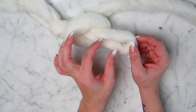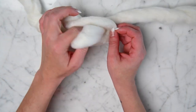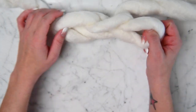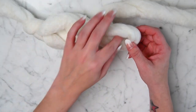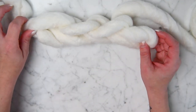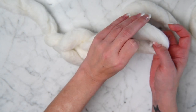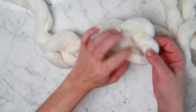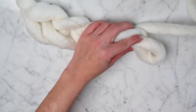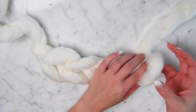You want to keep consistently the same size — I try to do about two and a half inches. Take your hand, pull through. We're going to do five across for me to show you, so one, two, three, four, five.